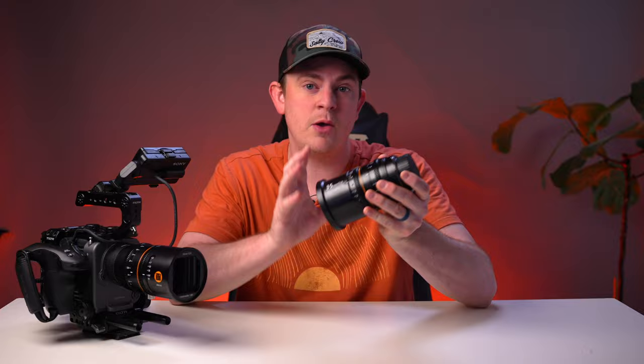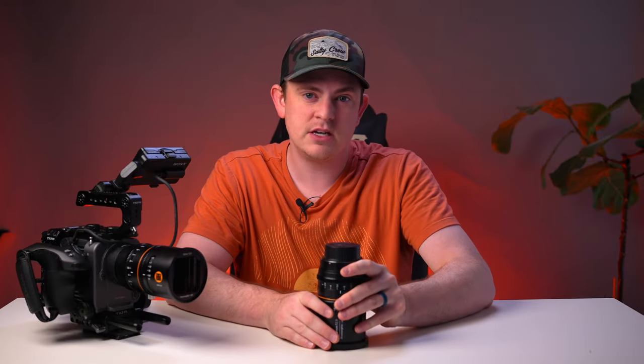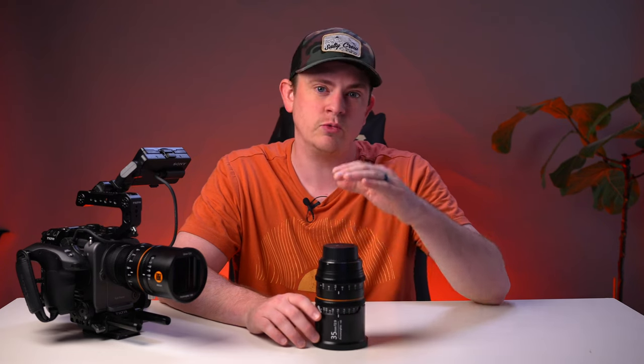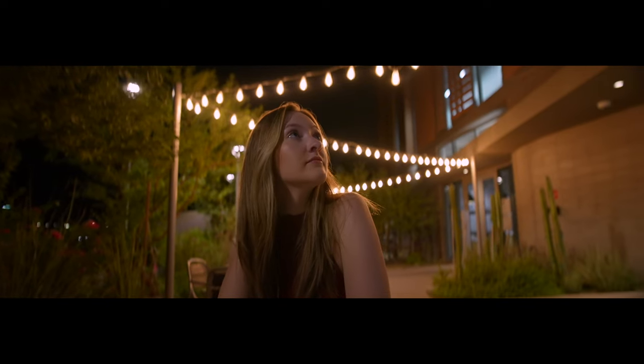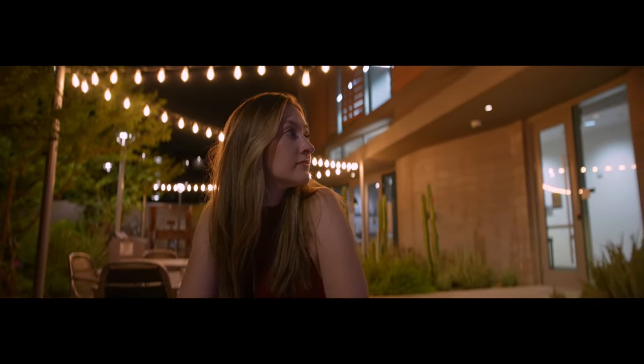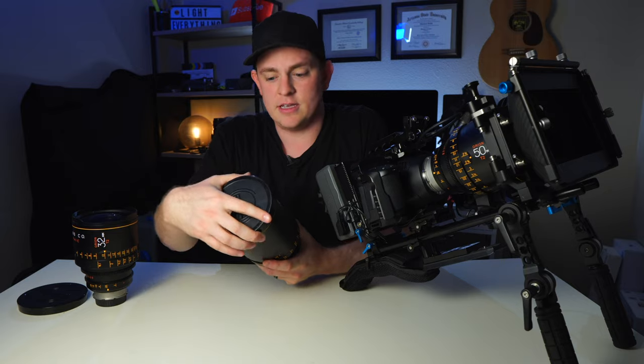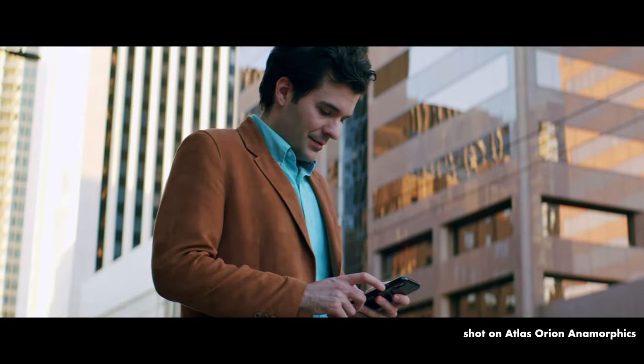The Great Joy lenses have a 1.8x squeeze, which is incredible. Up until this point, most lenses on the market have only been 1.3x squeeze, like the popular Syrus, or a 1.6x squeeze. The squeeze ratio is really important because it's what gives you that very oval bokeh in the out-of-focus areas and that really nice stretched look. Atlas Anamorphics are the only lenses on the market right now with a true 2x squeeze in the budget range, and they're still completely out of budget for most people, with each lens ranging from about $9,000 to $10,000. So getting close to that with a 1.8x squeeze at a fraction of the cost is a huge win in my opinion.